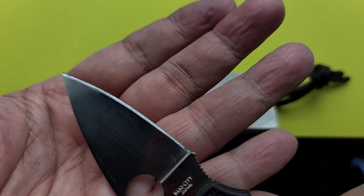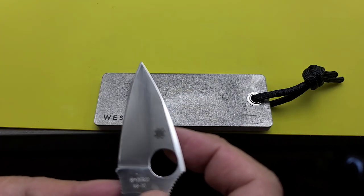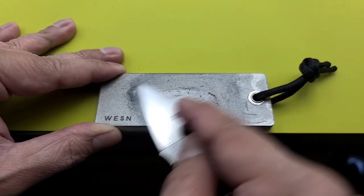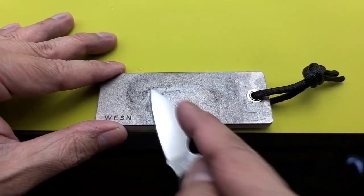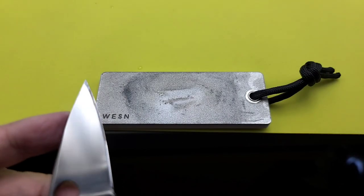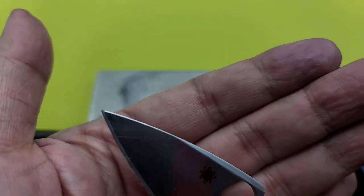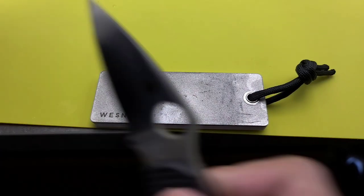It actually looks better — getting this side better than the other. Trying to get that toothiness to it. This side still looks like crap, but this side is so much better. I know a bunch of sharpening experts out there are like, what are you doing? I don't know, I'm just learning. It definitely takes a lot of material — look at that. All right, I think that's enough for that side. Try this side a little bit more.